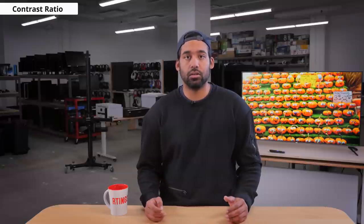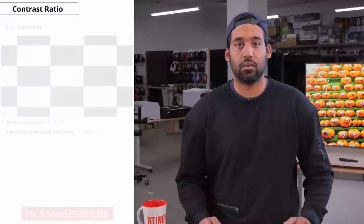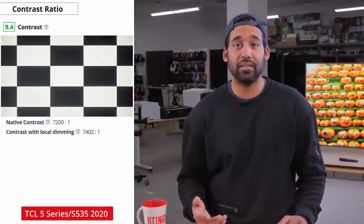Now we'll move on to picture quality. We'll start with the contrast ratio, which is usually considered to be one of the most important specs to look for when shopping for a TV. The contrast ratio is the ratio between the darkest black and the brightest white that a TV can display. A high contrast ratio will show deep blacks that can make darker scenes appear to have more detail. We measured the TCL S535 to have an exceptional contrast ratio of 7200 to 1, that will give you deep and inky blacks.